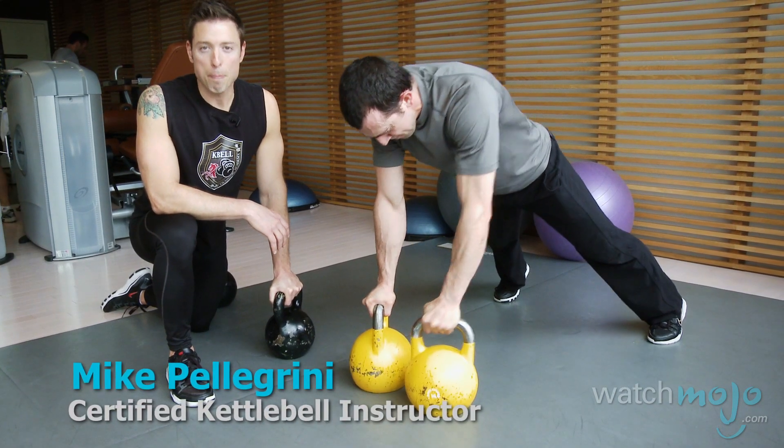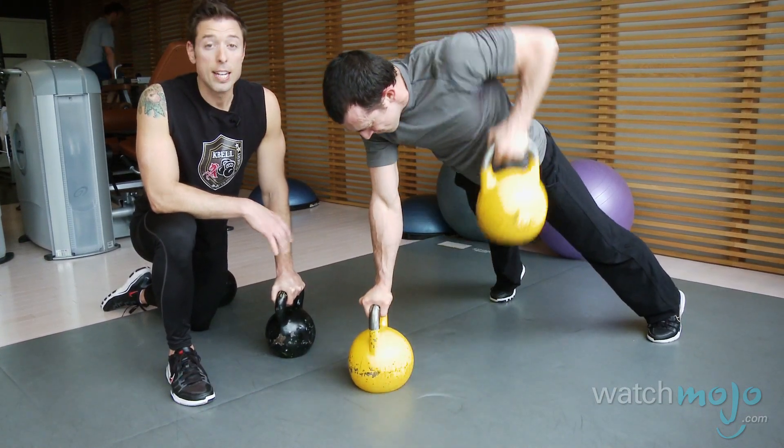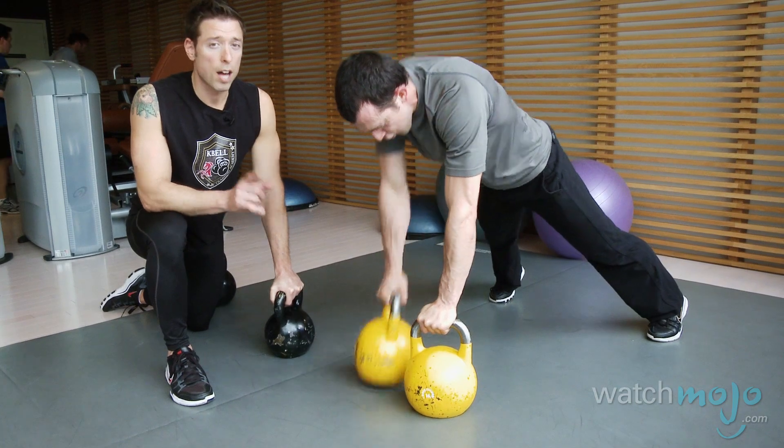This is WatchMojo.com and I'm Mike Pellegrini from K-Bell Training Academy and president of Le Keep Train with Mike. Today we're going to show you some basics of kettlebell training.